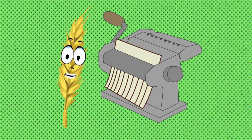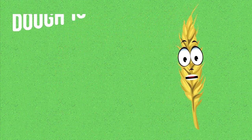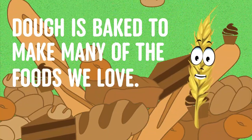Dough is also used to make spaghetti and other kinds of pasta. You can even toss dough in the air — that's how pizza crust is made. Once the dough has been shaped, it is baked in an oven and comes out ready for you to eat.